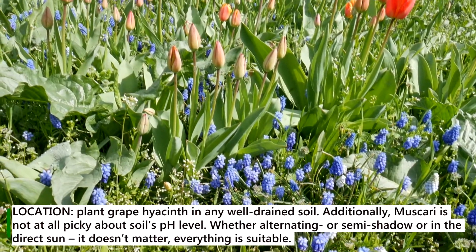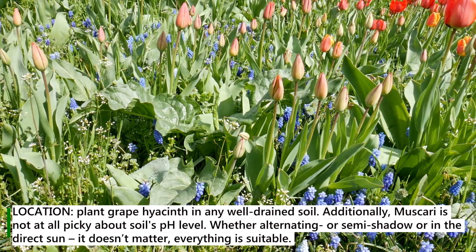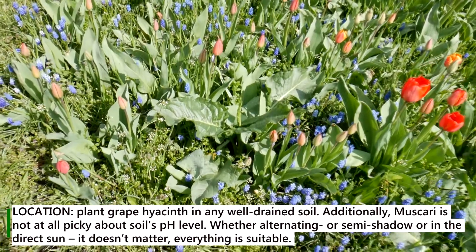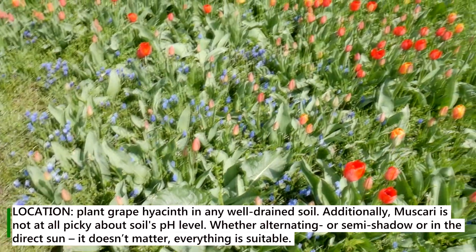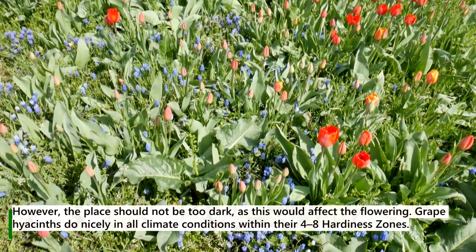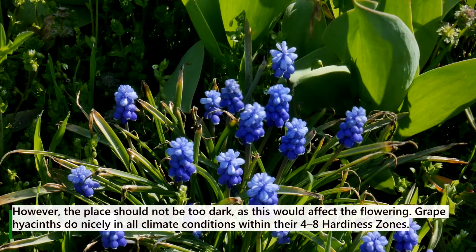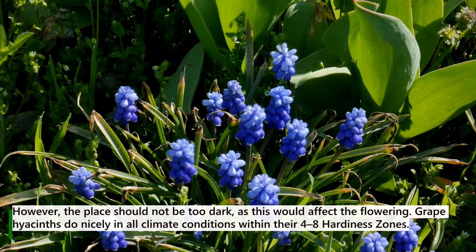Location: Plant grape hyacinth in any well-drained soil. Muscari is not at all picky about the level of soil acidity. Whether in alternating or semi-shadow, or in direct sun, it doesn't matter — everything is suitable. However, the place should not be too dark, as this would affect the flowering. Grape hyacinths do nicely in all climate conditions within hardiness zones 4 to 8.